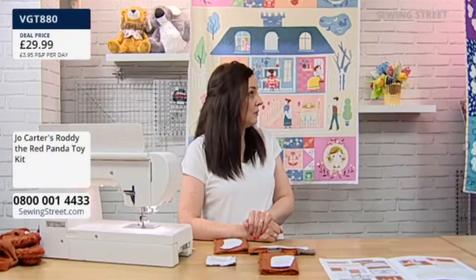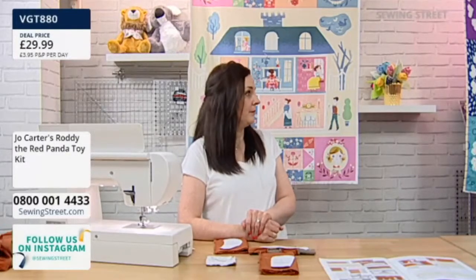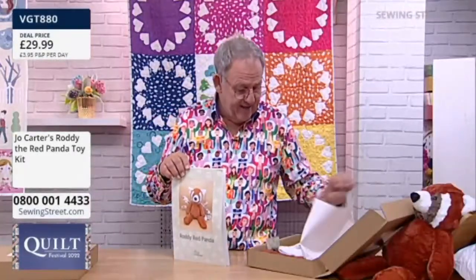If you get stuck, Jo doesn't mind if you contact her — probably email or Facebook. Jo at Two Owls Design — that's two O's together, T-W-O-O-W-L-S.co.uk. And your Facebook is Jo Carter Two Owls Design. So that's the instructions. Then in the box you get your eyes — and the little badge comes with premium kits. The website is easy enough to get a hold of her.